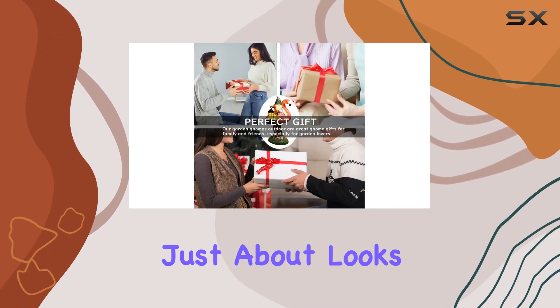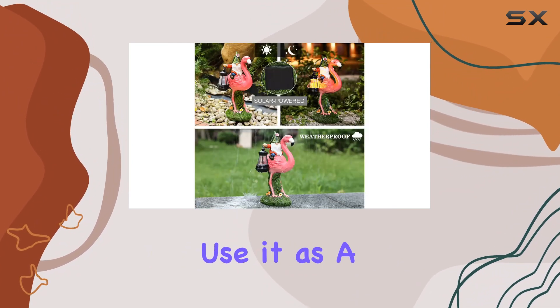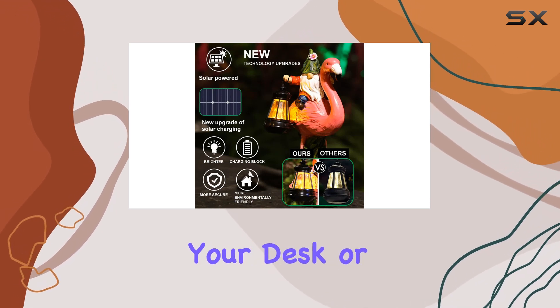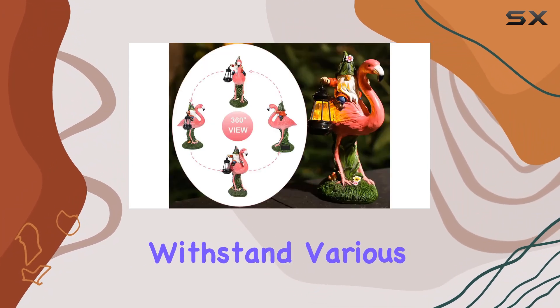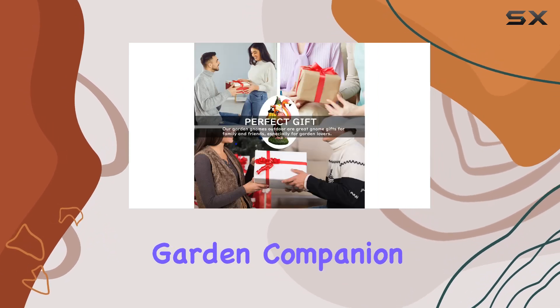But it's not just about looks. The Flamingo Gnome is also a versatile decor piece. Use it as a centerpiece for a fairy mini garden, a whimsical addition to your desk, or even as a conversation starter at parties. Its durability ensures it can withstand various weather conditions without fading, making it a reliable year-round garden companion.